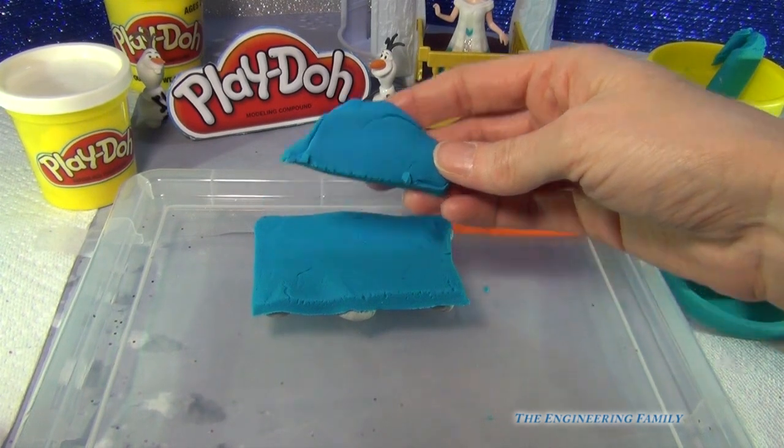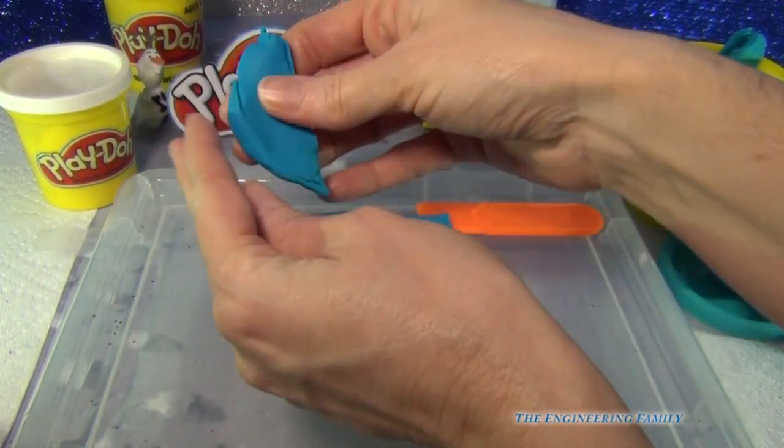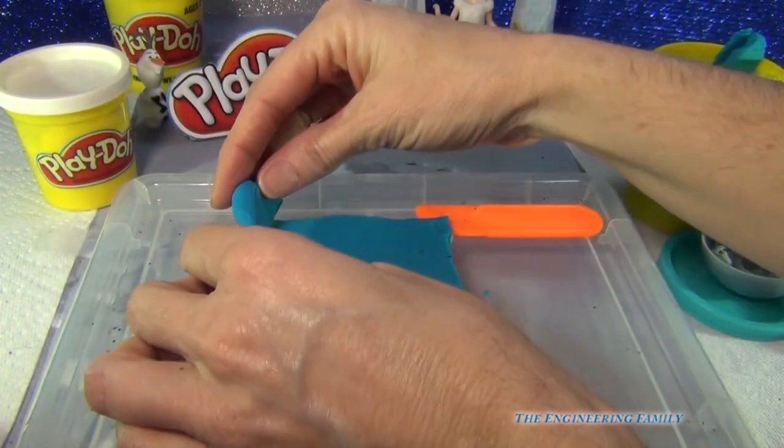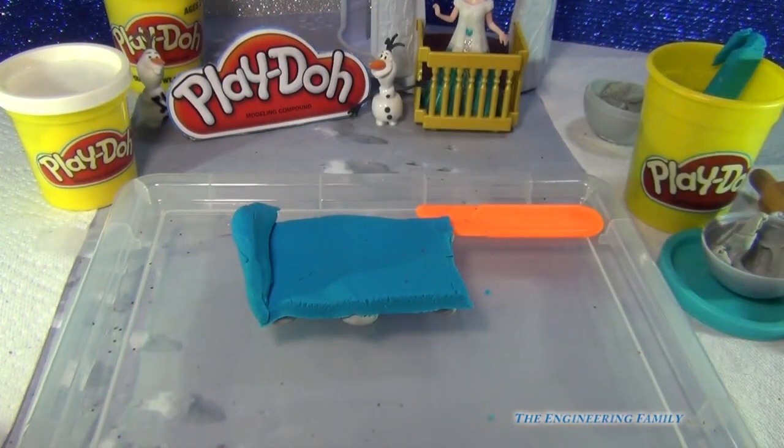Remember I said don't lose this piece? We're going to go ahead and make it a little bit more attractive. Can you tell that's going to be her headboard? So we're going to put this down here, stick that right there, and it's coming together!